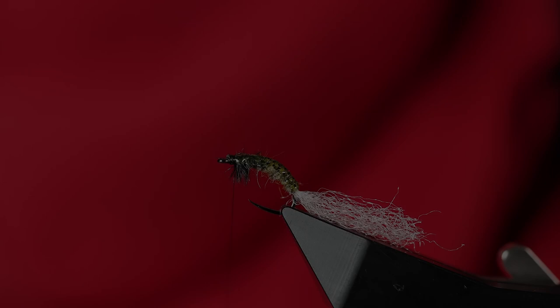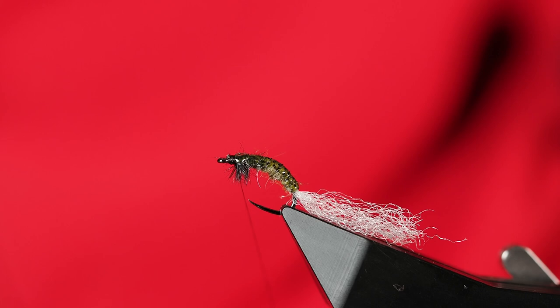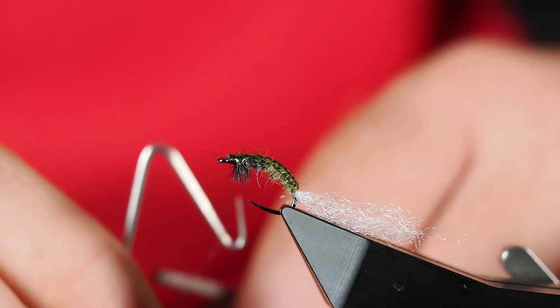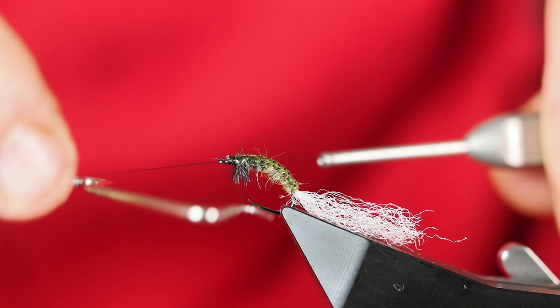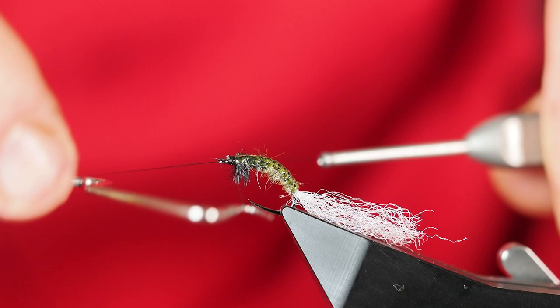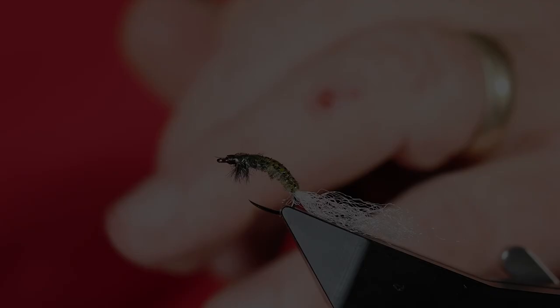I've reoriented the hook in the vise — tilted it up a little bit to make this more even up here; it'll make our whip finish easier and keep it from sliding off the front end of the hook. I'll do a four or five turn whip finish to finish this off. I'm going to pull tight on my thread using the cutting tool on the end of my whip finisher — I really like using that, it cuts it off a little bit closer.